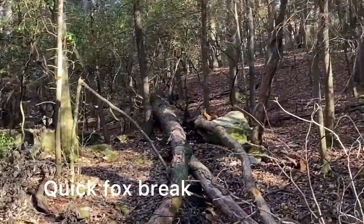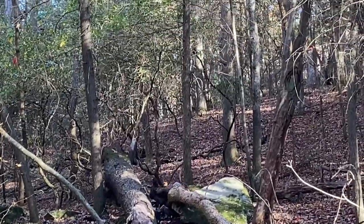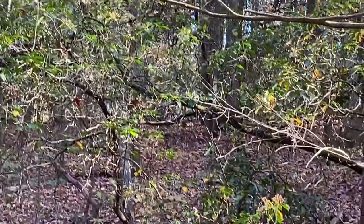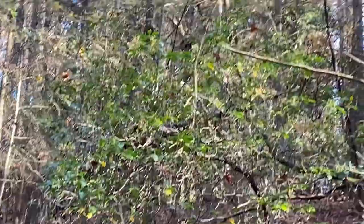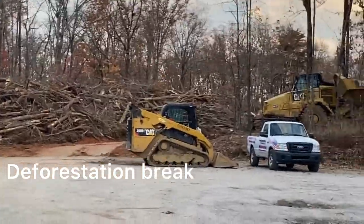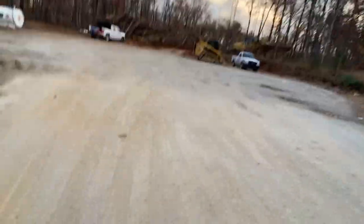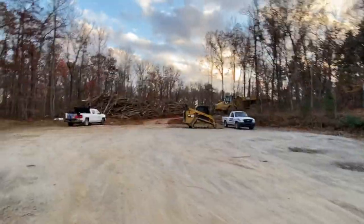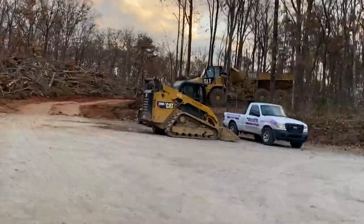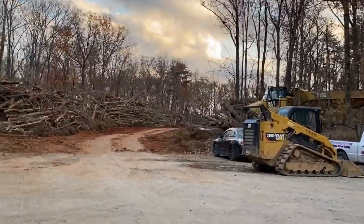Look at that wild fox — just chilling. I got it on camera for like a good two seconds and then it darted off. That's actually the first time I've seen some next-level deforestation going on over here in the back of the neighborhood — they're trying to clear out a new street. Looks like they're starting to get the road pretty smoothed out and everything.